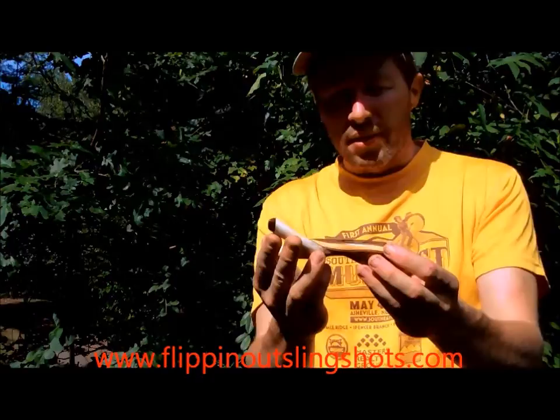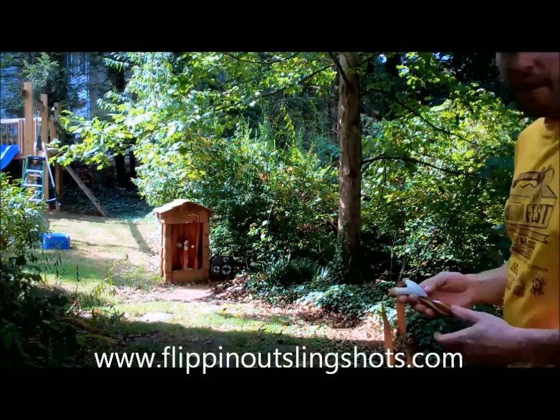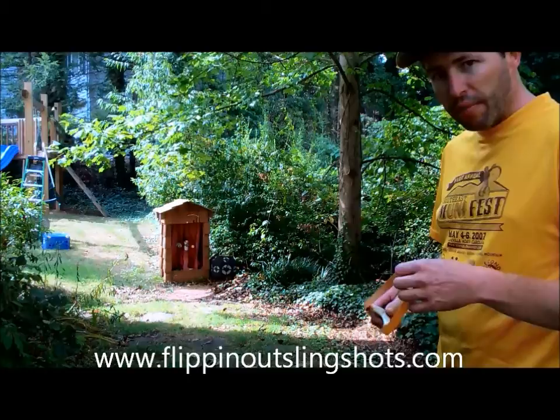Let me band this thing up. We'll do a little shooting with it before I put it in the mail and send it off to Light Geoduck. All right, we've got it all banded up — let's see how it shoots. I've got it set up to shoot 3/8 steel and .32 caliber lead right now, shooting at about 11 paces at a 16-ounce aluminum can.